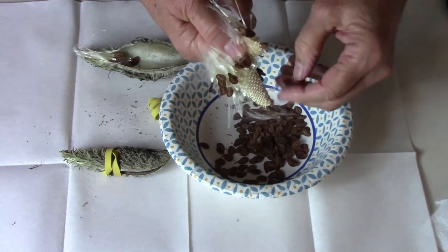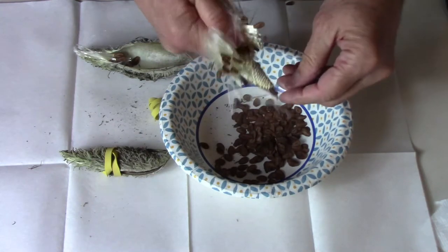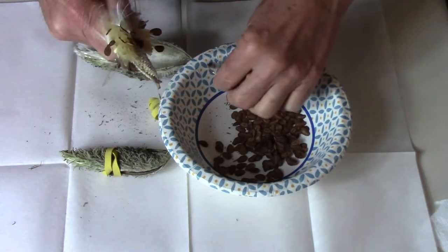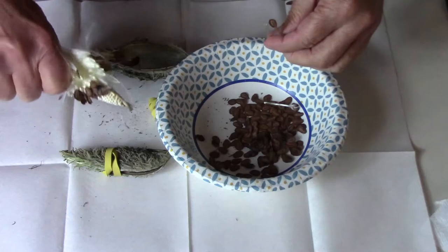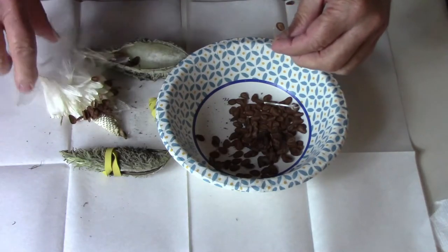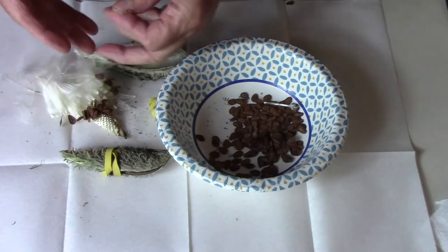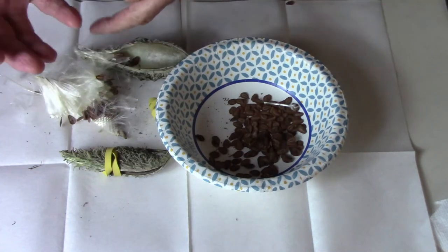One thing you should know about milkweed seeds is that they need cold stratification to germinate, so they need to be exposed to wintertime temperatures. The easiest way to accomplish that is just to plant them where you want them to grow in the fall, and then they'll come up the next spring.